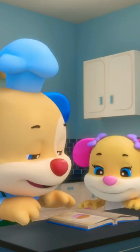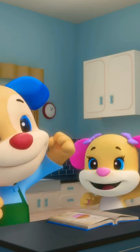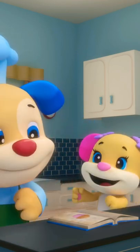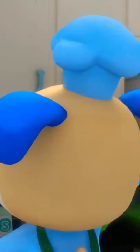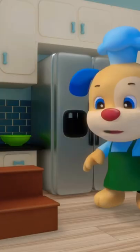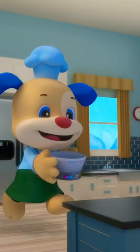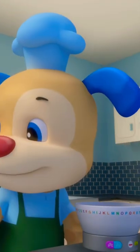Puppies making muffin mix, ready for the bake-off. First he gets the mixing bowl. Let's go find ingredients.